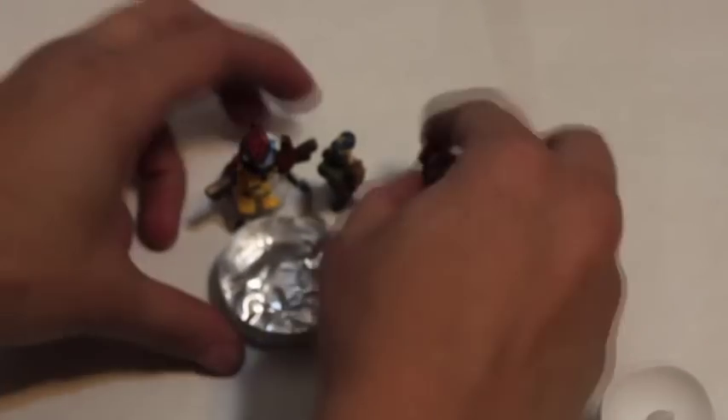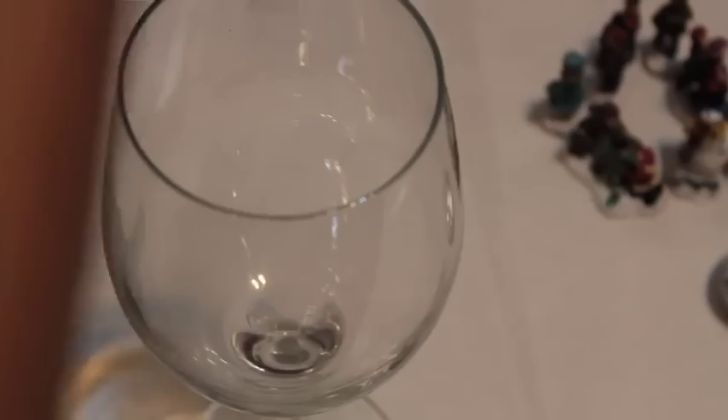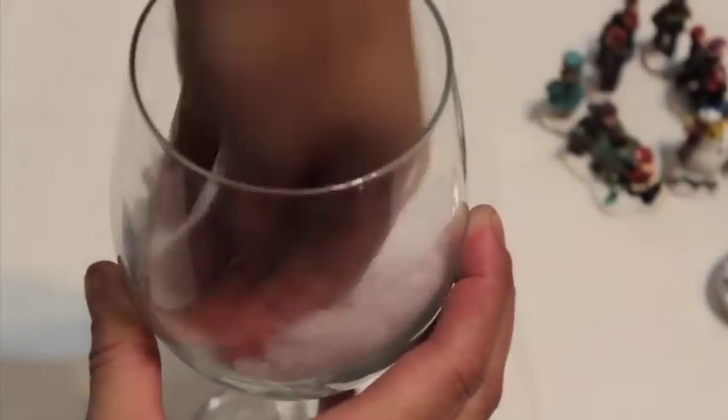Make sure the LED candle fits into the base you want to use. Begin to arrange the village folks around the base. Put some fake snow into the glass — I'm using Pellon's new cluster fiber for my snow. Add some silver glitter and mix in.